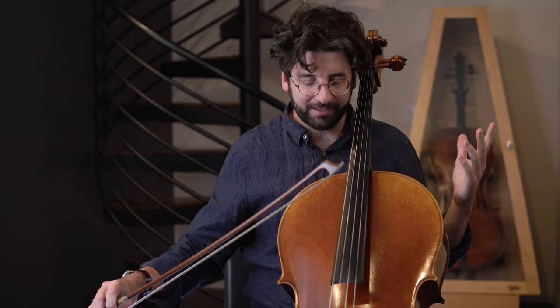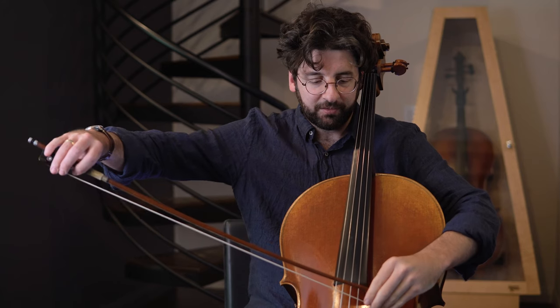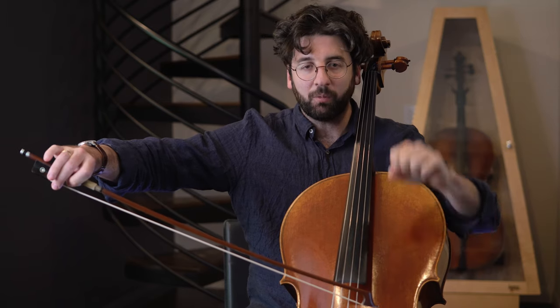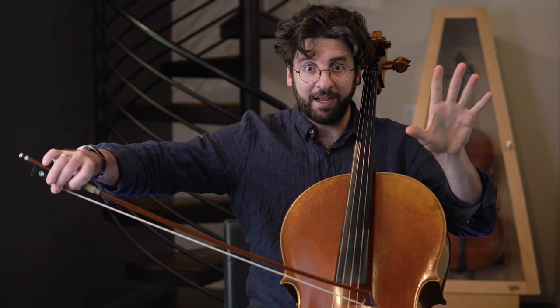Here's a little exercise to practice. We're going to do just a bunch of up bows. We're going to start at the tip. Let's start on the A string because this will be the clearest example. Start at the tip, we're going to pop it into action and then we're just going to ride it in.